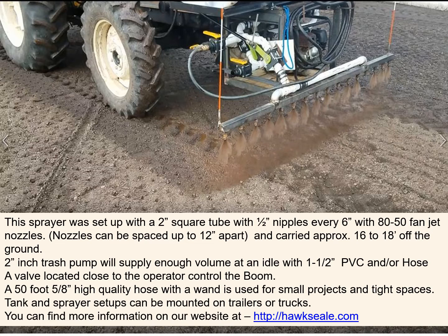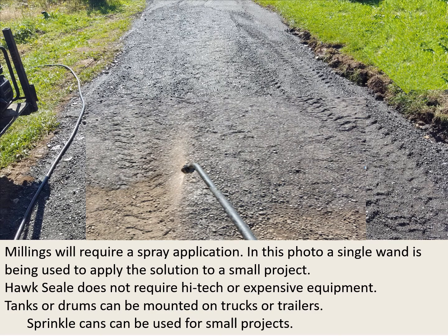The tank and sprayer setups can be mounted on trailers and trucks. You can find more information on our website at hawkseal.com. Millings will require a spray application. In this photo, a single wand is being used to apply the solution to a small project. Hawk Seal does not require high tech or expensive equipment — tanks or drums can be mounted on trucks or trailers, and sprinkle cans can be used for small projects.